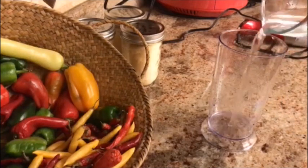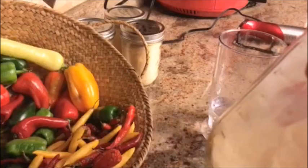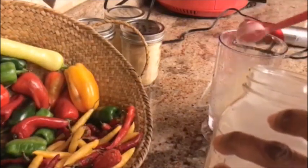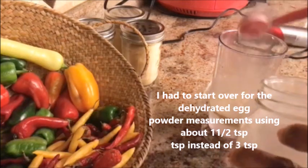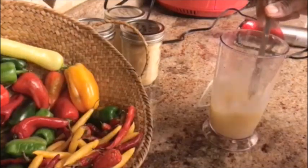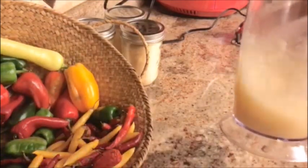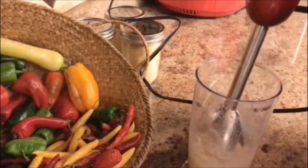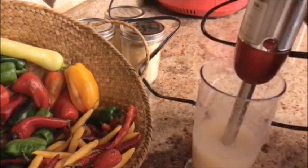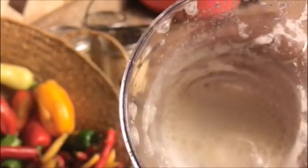Now we're going to reconstitute the powder. We'll start off with a half cup of water. This is the remainder of the egg powder that didn't make a full jar. We give it a stir - I can usually tell by the consistency if it's going to be fine. I'll let this sit a few minutes and then blend it up. After a few minutes I use my hand mixer to fluff the egg whites up a little bit. This is what it looks like after blending - now we're going to take this over to the stove and cook it up.